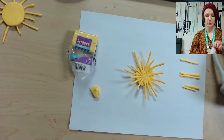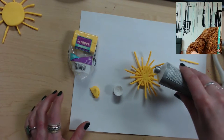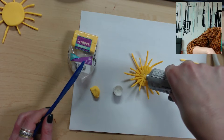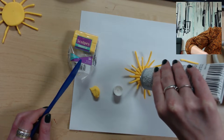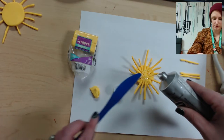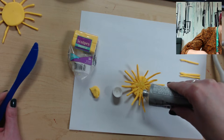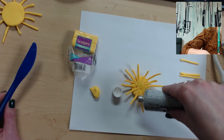Let it cool for about 15 minutes, then we're going to use the E6000 glue. Try not to get the glue on your fingers — you can use a butter knife or paintbrush to apply it. Apply it to the center first. This glue takes about 10 minutes to set and 24 to 72 hours to be fully permanent. I'll use my butter knife to spread it out and glue the rays. This is very strong glue, so make sure your surface is protected.